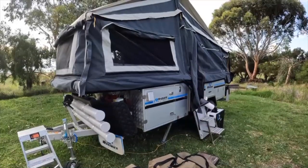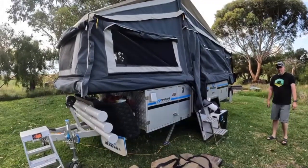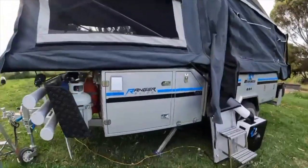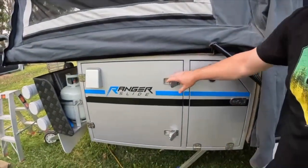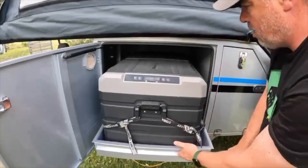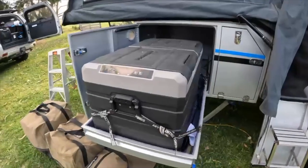We haven't put the awning on — this trip we're setting up for maybe one or two nights so there's no point putting the awning on. It comes with basically a fridge slide here which we've had no problems with. We've got the 75 litre Grass Monkey fridge and it's been brilliant.